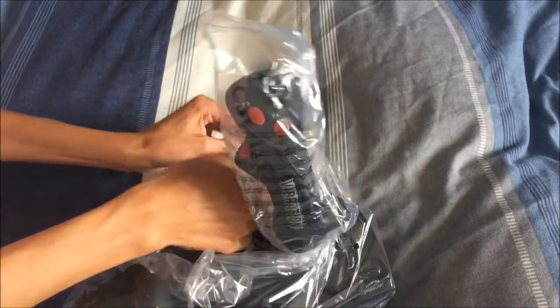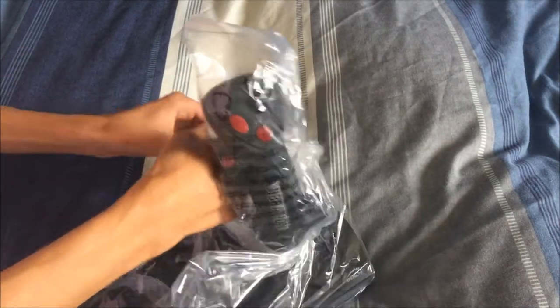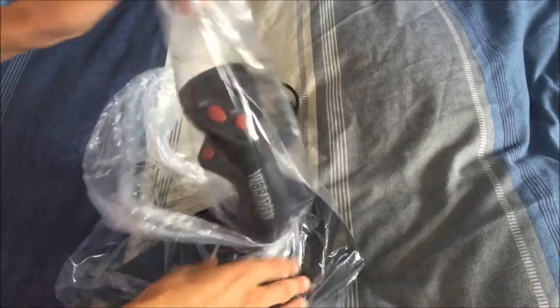So hopefully this will be a good joystick. I'll probably have a review coming in the future, and I'll link that down below in the description when I do it.